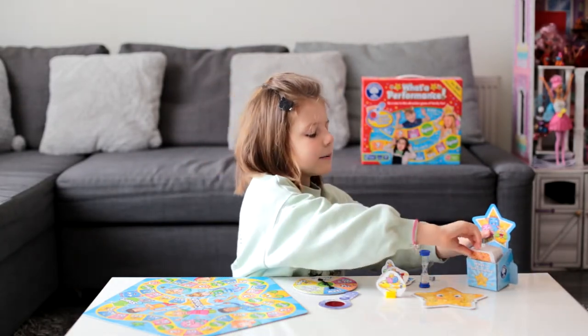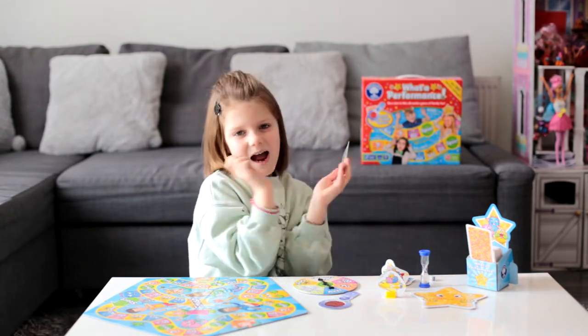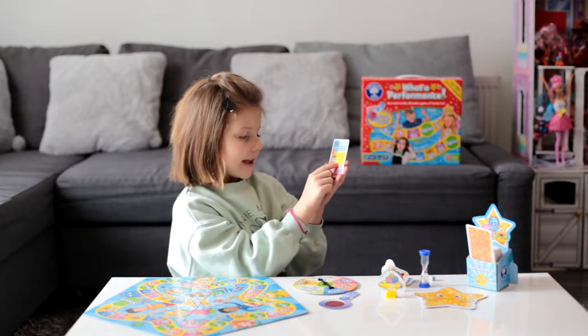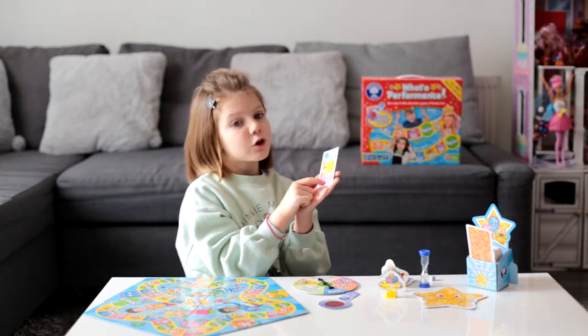And here are some cards. There is act — you have to act something. And you have to say something. And here again you have to do something.